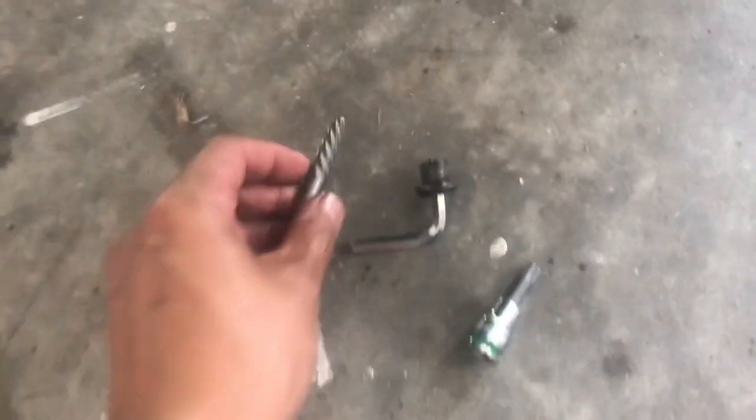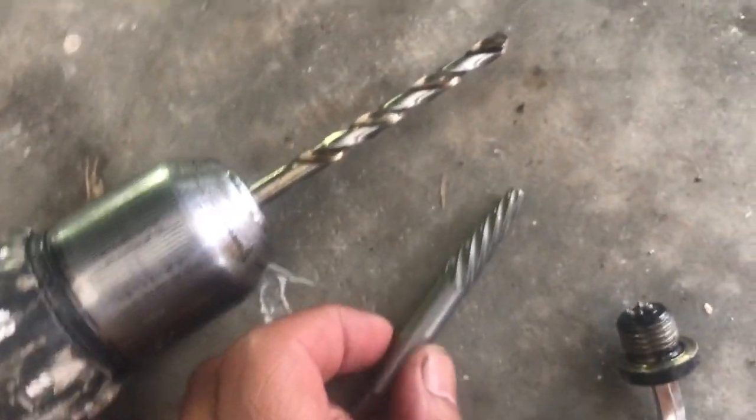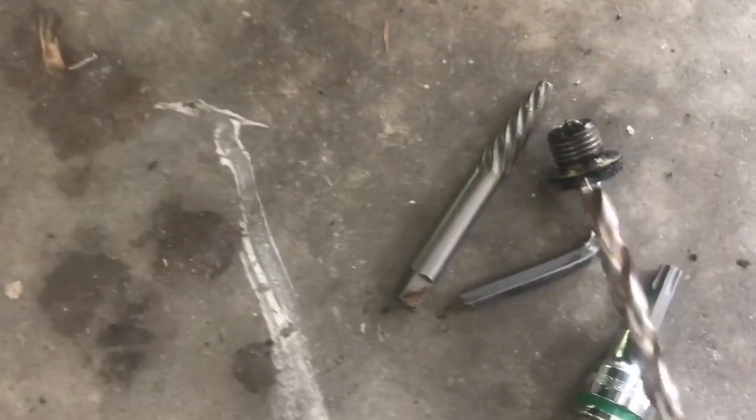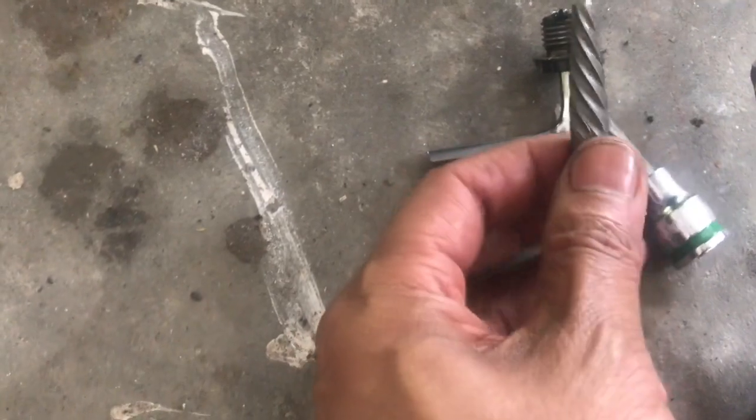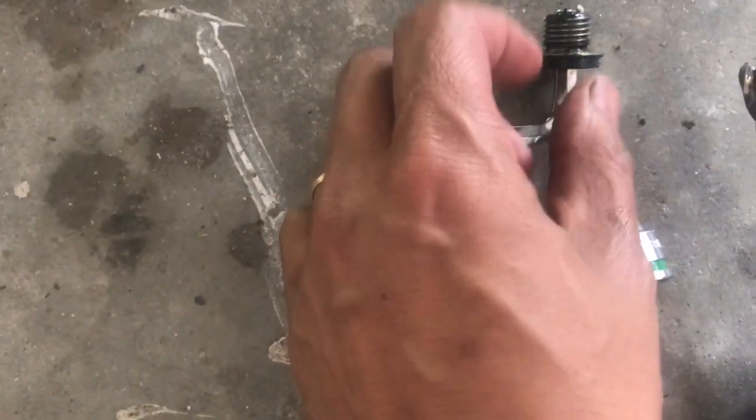So what I did was I bought this kit — it comes with both a drill head and one of these extractor bits. The initial plan was to drill a hole through the plug, then insert this bit which locks counterclockwise, and while locking it actually turns everything out.